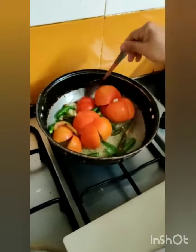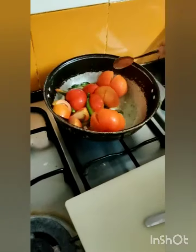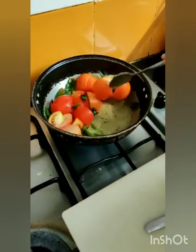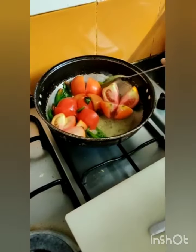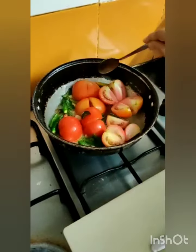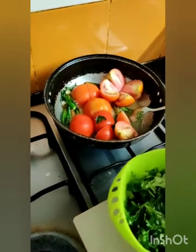I am adding up garlic, green chillies and tomatoes. These are the desi tomatoes — the nati tomatoes, what we call it in India. This should be cooked up completely. Once that is done, I will add up the whole bunch of coriander.